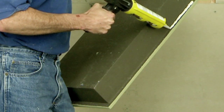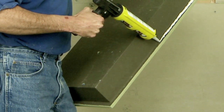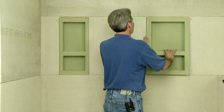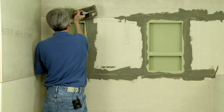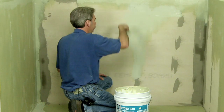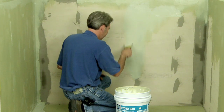For niche installations, sealant is applied to the perimeter-lipped area and is used as an adhesive to hold the niche in place without mechanical fasteners. After installation, all joints are taped and filled with the appropriate backer board tape and thinset. Make sure the Hydroband waterproofing covers all backer board and ties the backer board into the niche, floor pan, and curb assembly.